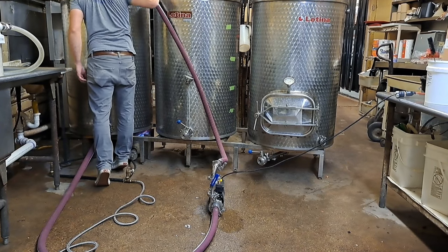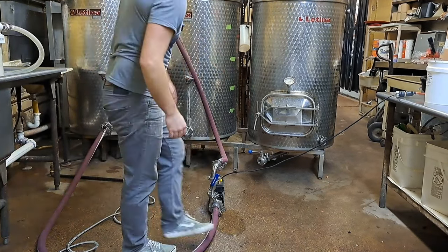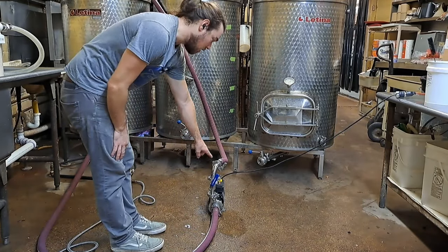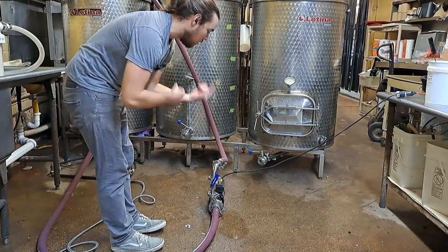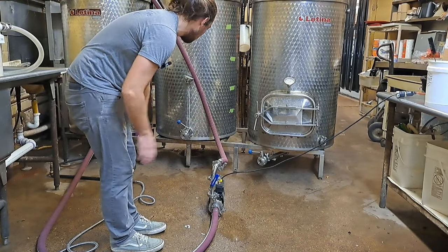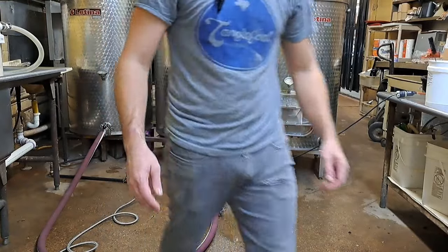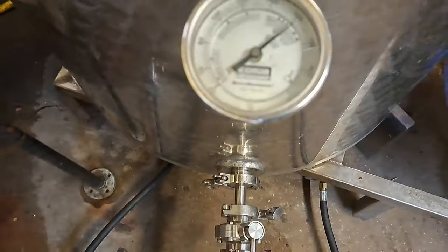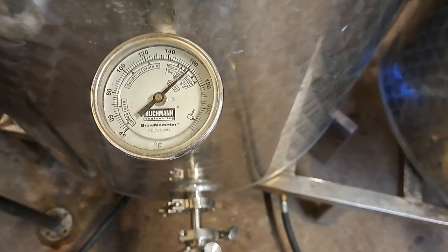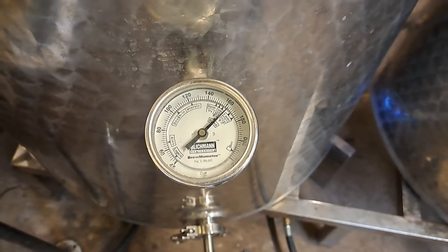Now we're rolling good. I'm recirculating from the bottom of this tank into the pump, out, up, and it's creating a little whirlpool in there for even heating of the hot liquor as it reaches the final few degrees. Right now we're looking at 162–163, and we're going to shoot for around 170.